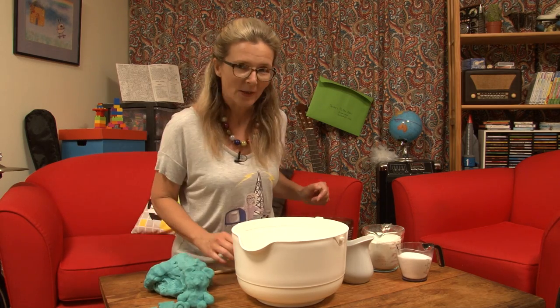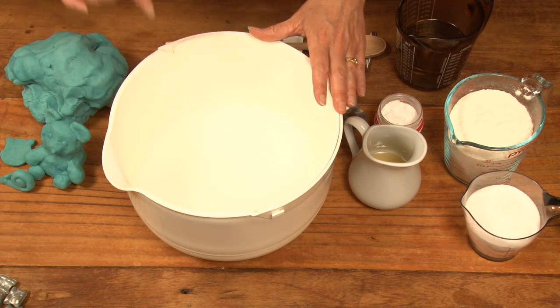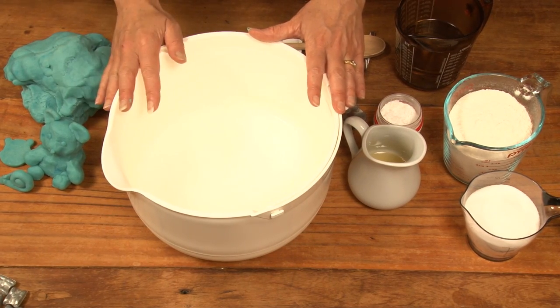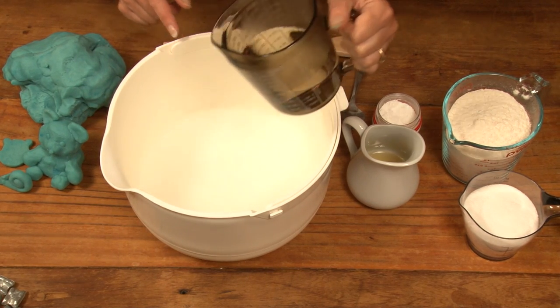Well, let's show you how to make it, and then we can have some fun. In this big bowl here I have got two cups of water already — I'm just going to put one more cup in. The thing with this water is it is boiling hot.